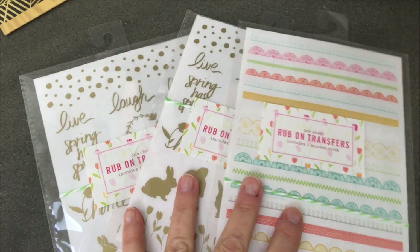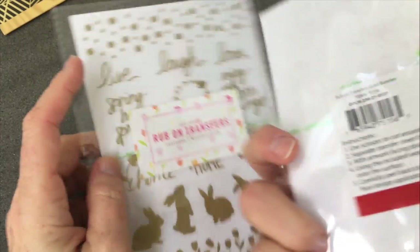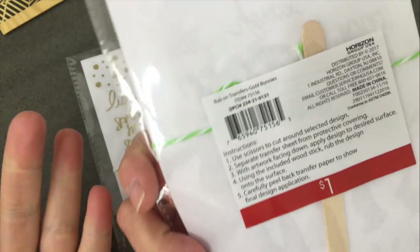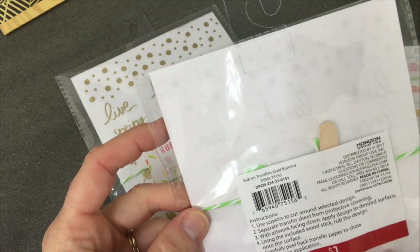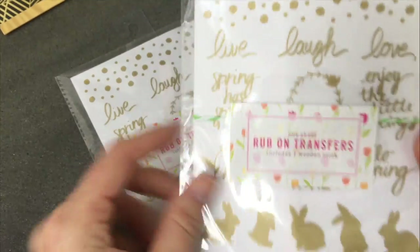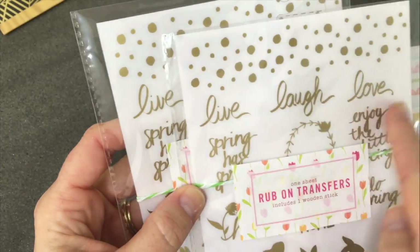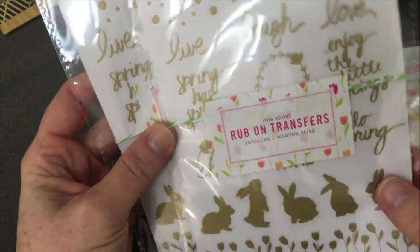If you're over in the dollar spot paying attention, you will find all kinds of stickers and rub-on transfers. I got two packs of these cute bunny ones. It includes the wooden craft stick, reusable for your crafting supplies, and again this is just one dollar. You get a border, some words, all these cute bunnies, and little tulips at the bottom.